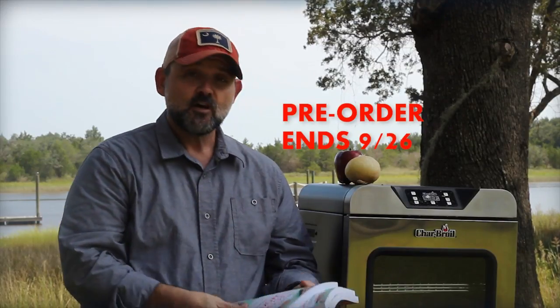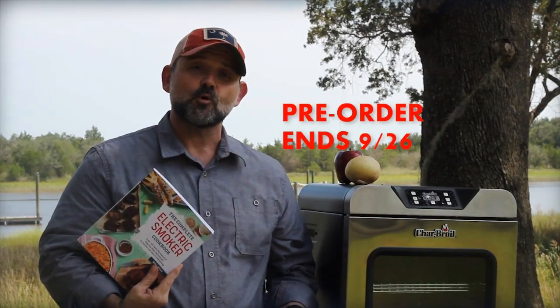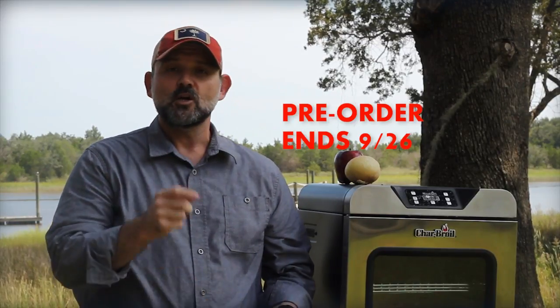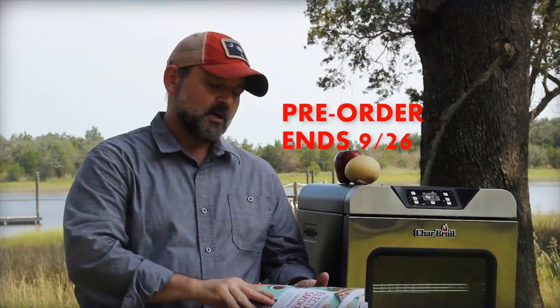But this is the book. Those things you can only get if you pre-order today before the 26th. It goes on sale officially the 26th. So jump over to Amazon and find out about it. You'll love this book.